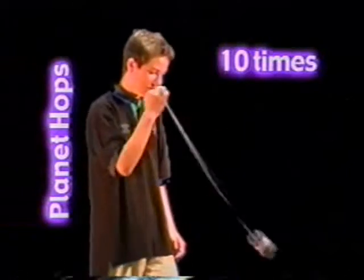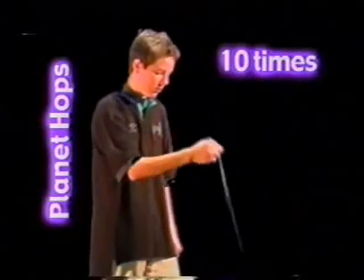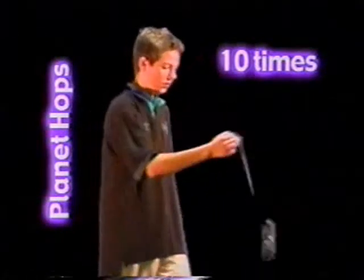Plant it hops: throw the yo-yo down and when it comes back, pass it over your hand with a flick of the wrist. And then when that comes up, flick it forward over your wrist. Do ten of these.